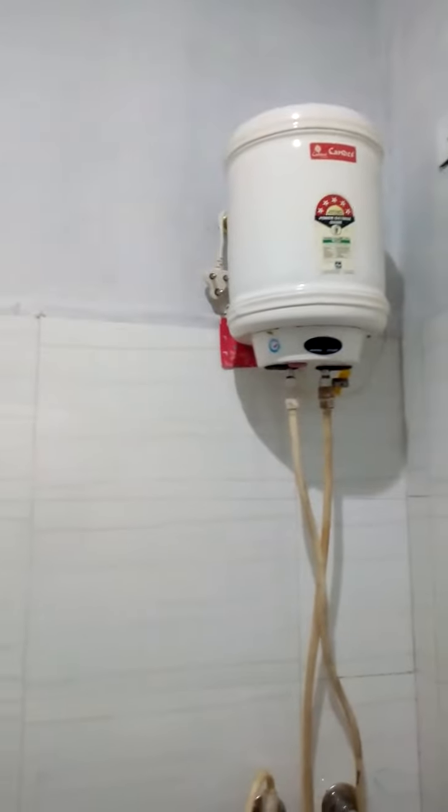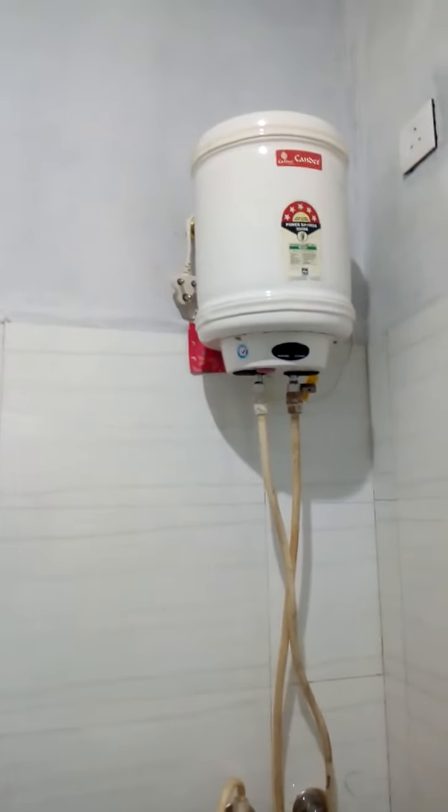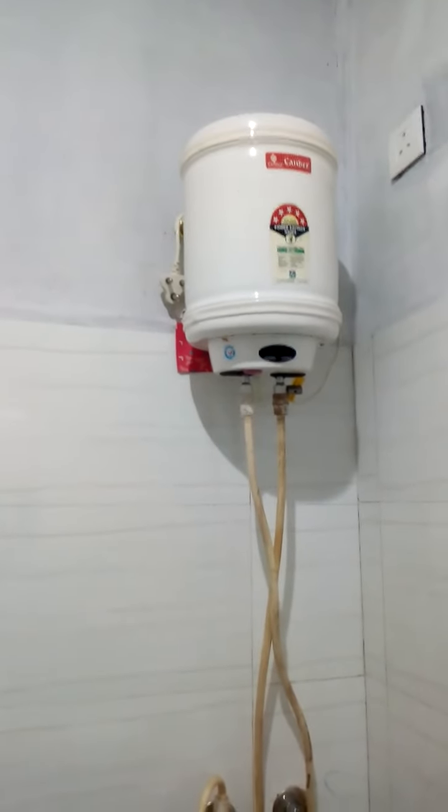Or else, the heated water will be collected in this electric geyser and you can have a direct connection. I can show you how I have made it with the setup and the heating system.